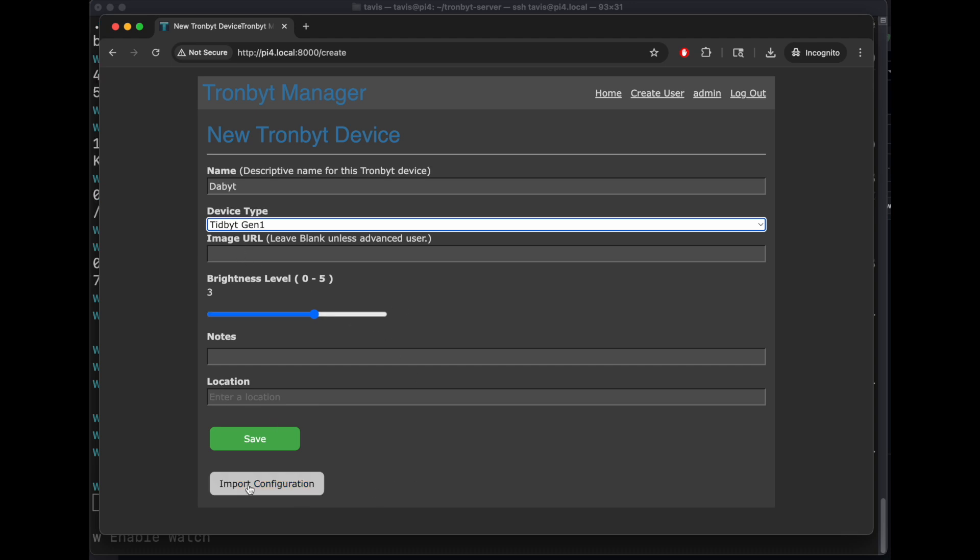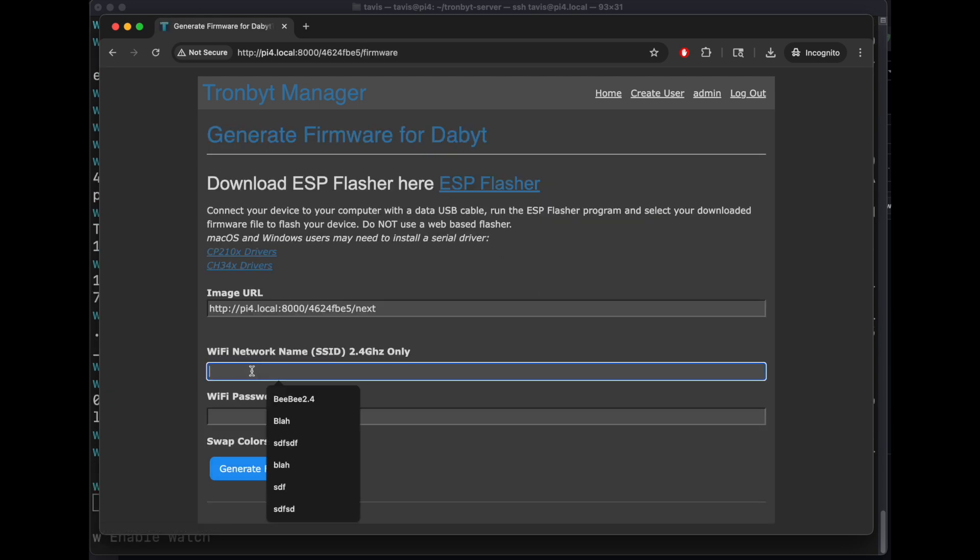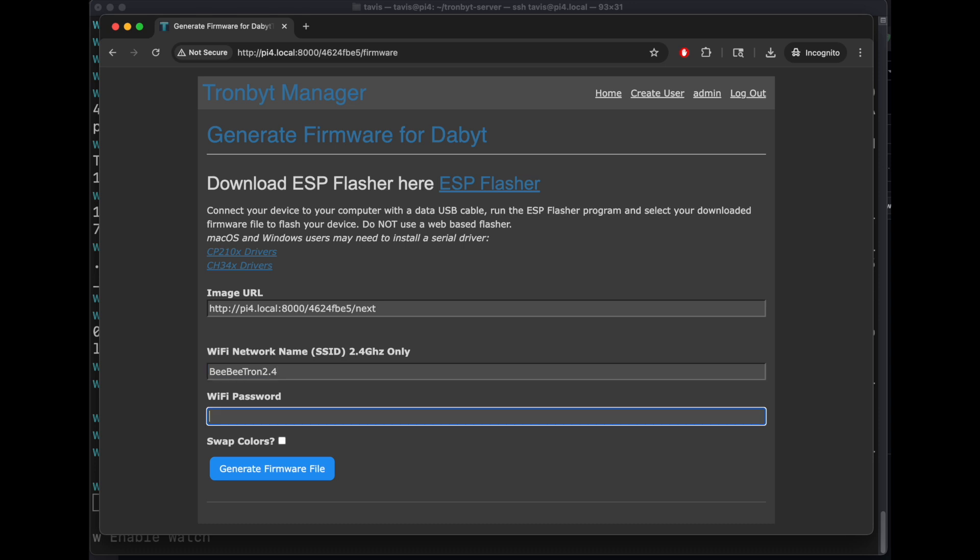You can set your location. Ignore import and configuration. No apps are installed, so this is your default image. Let's go to our firmware and put in our Wi-Fi. After flashing, if you notice the colors are wrong on a Gen1, click swap colors and flash it again.